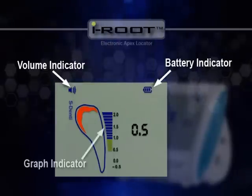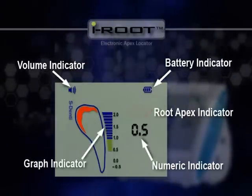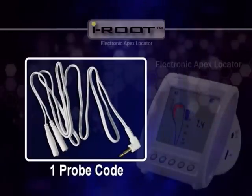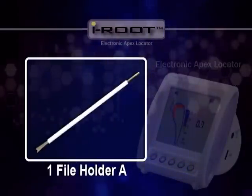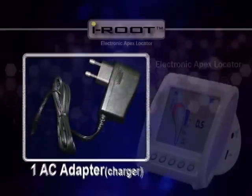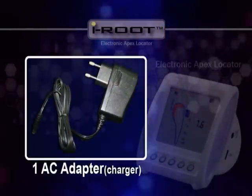Real-time progress of the file is displayed at the center of the screen. Other parts included are five lip clips, one probe cord, one file holder A, and two file holder B that connect the probe cord to the file. One power adapter is also included so that you can charge the unit.